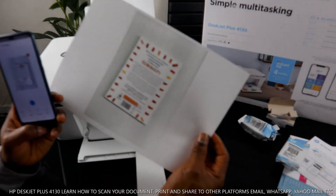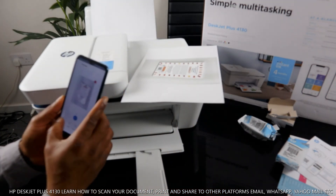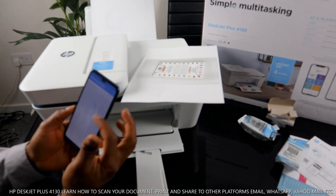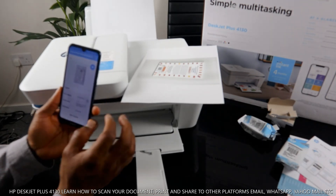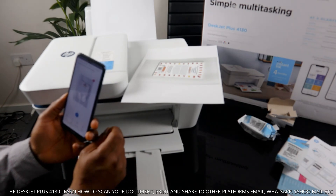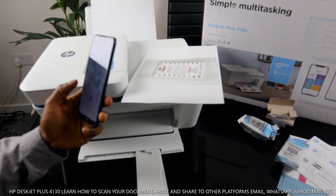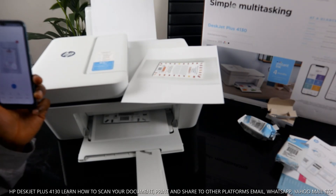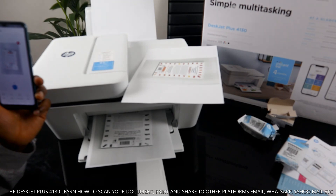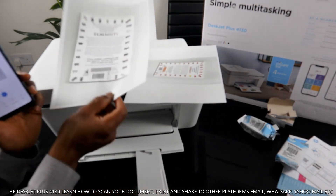Here it is — this is the book we scanned and printed. Right now it's printed in color, but you can change it to black and white. Go to Color, change it to black and white, and select Print. Here you go — this is the black and white version and this is the color version side by side.